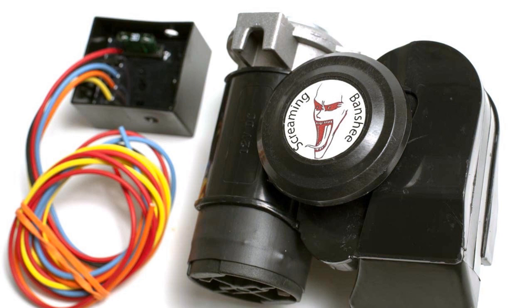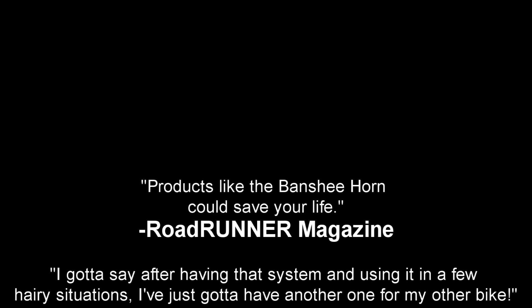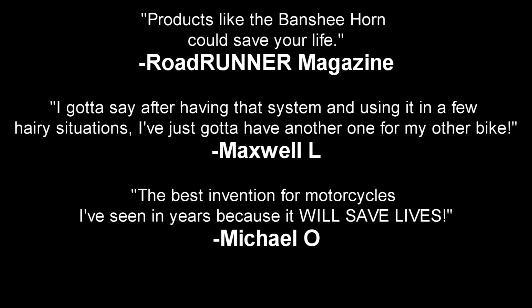A couple of friends and I introduced the idea on Kickstarter in January and we had a very successful project. Our customers love their Banshee Horns and we regularly get emails saying that they believe their system saved them from an accident.